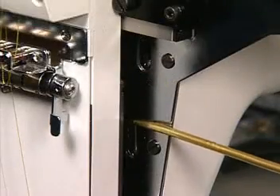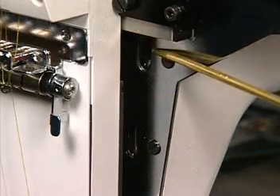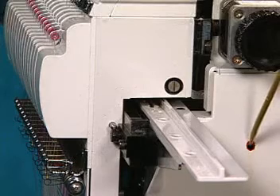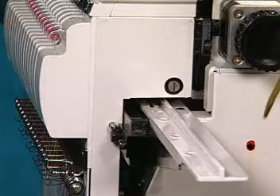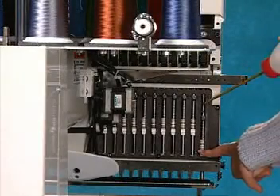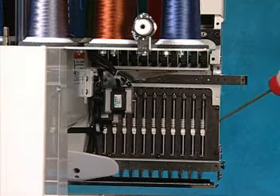Also, lubricate the presser foot drive shaft, the top sewing arm at the two points indicated by red spots, and the needle bars at the three places shown. You will have to do a manual color change to get the needles on the other side.